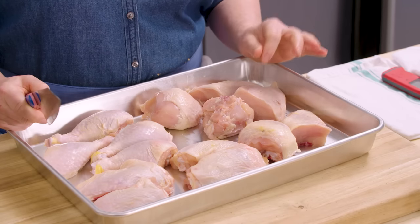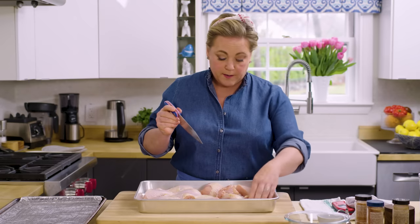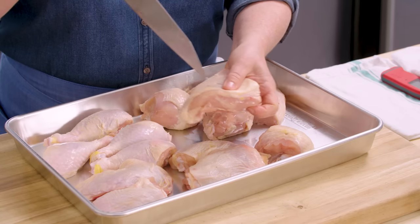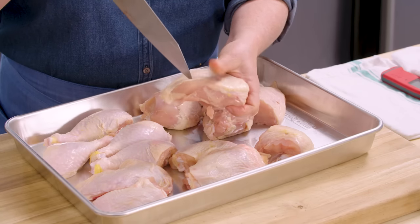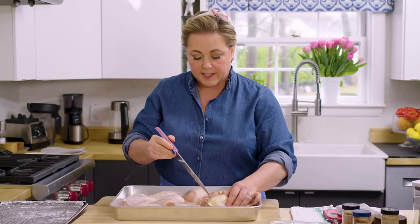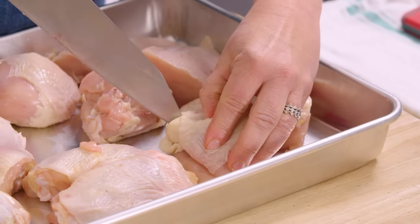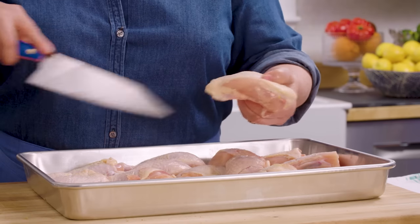The one thing that is really important in terms of prep is that we're going to slash the skin in just a couple of places. This helps the fat render during roasting so it gets good and crisp and doesn't get flabby — because flabby cold skin on chicken is horrible. Just take a sharp knife and make one or two slashes through the skin, not through the meat. If you see any fatty pockets, that's really where you want to focus the knife.